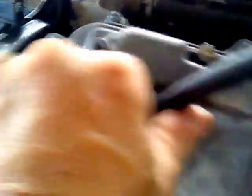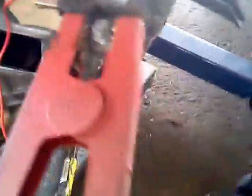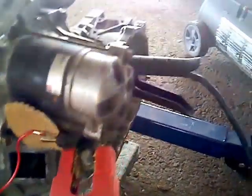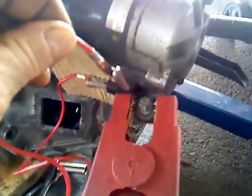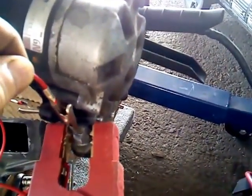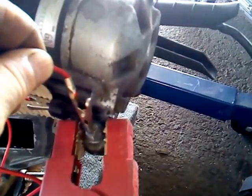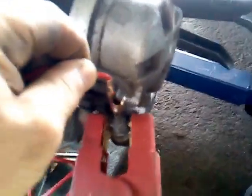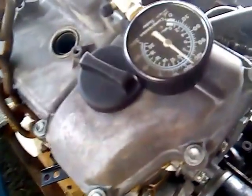Now I have my compression tester in the cylinder right here. You can see it's reading zero right now, and all I have to do is bring this in contact just to get it to crank. Take this and — do not do this at home, please. I'm kidding — just don't kill yourself. All right, so I bring this in contact.